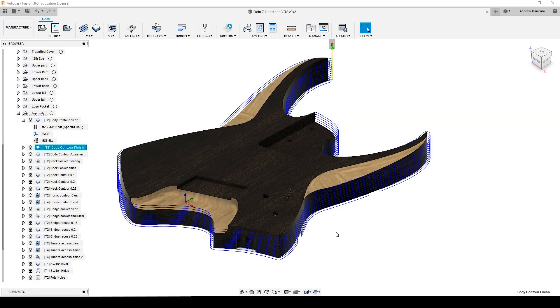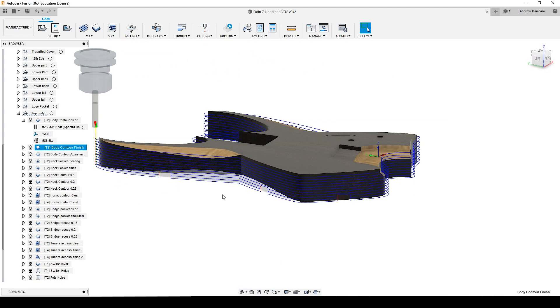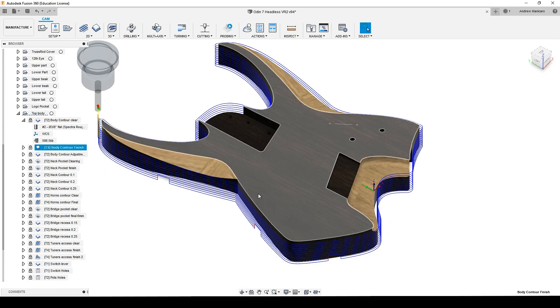I have left tabs here, so I can still have the body fixed with the blank, so I won't have any funny surprises when the final cut is finished.